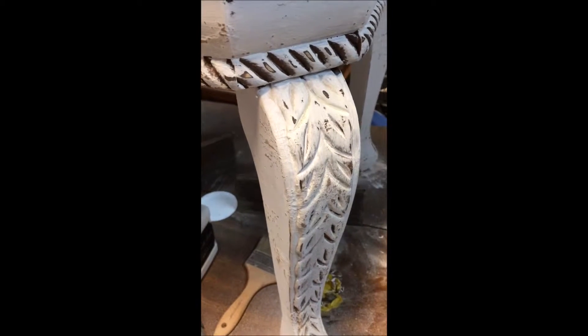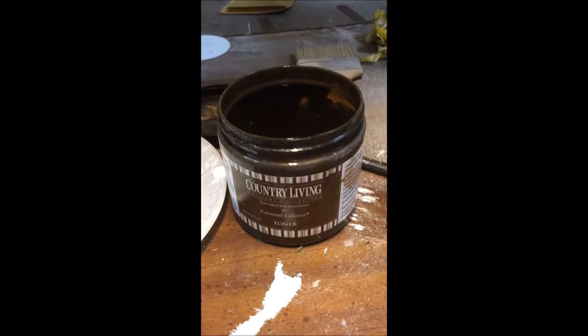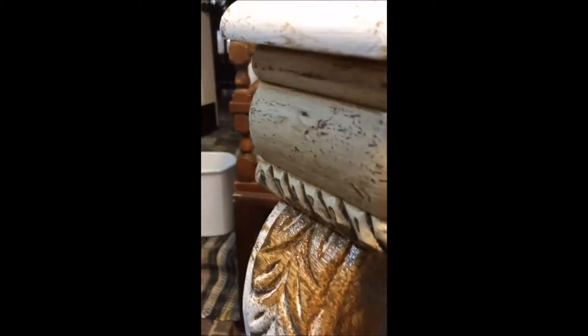We're ready to put on the glaze now. As you can see, I've already put some up here and wiped it back. I'm using a toner made by Caramel Colors — it's a really deep dark brown chocolate which gives it a yellow cast, and that's what I was going for. I put it on pretty generously, although I'm going to be wiping most of it back so I can get it down in the crevices really well. You can do all of this with a chip brush — just throw them in some water, rinse them out, and you're done.